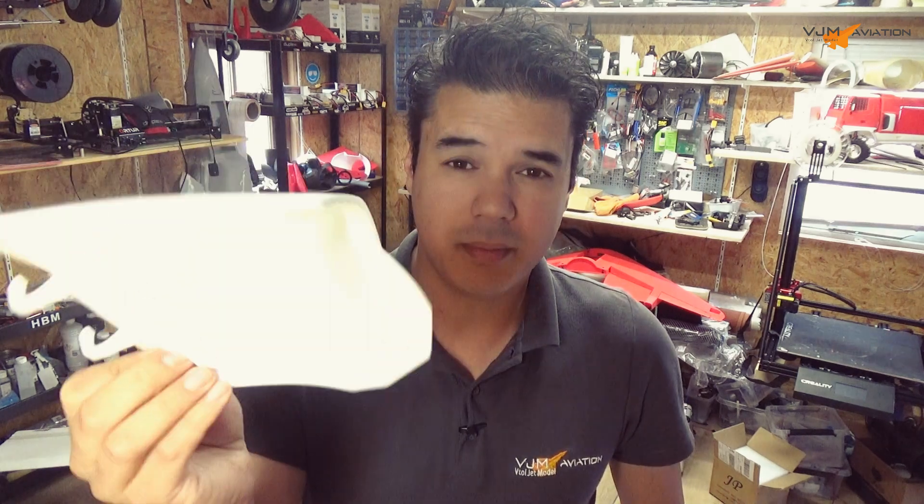Hi everyone and welcome back to another video. This is episode 2 of building an F-35. This is the top lift van door.